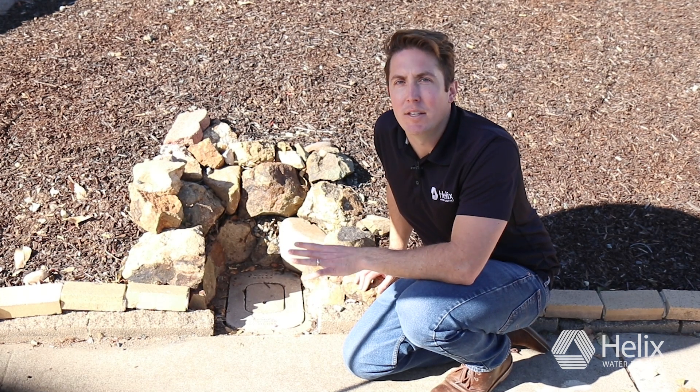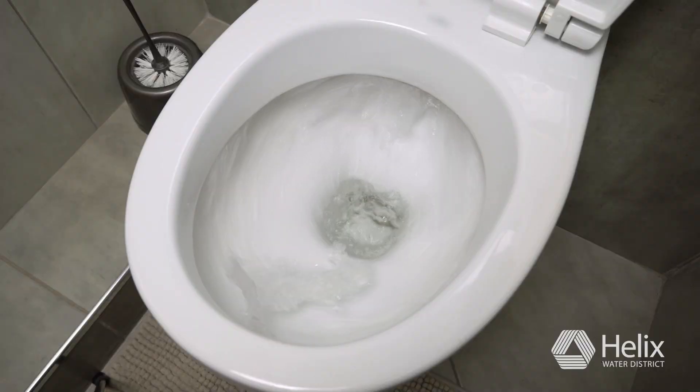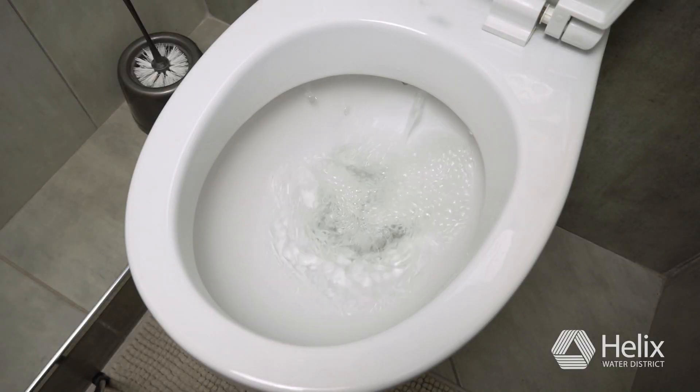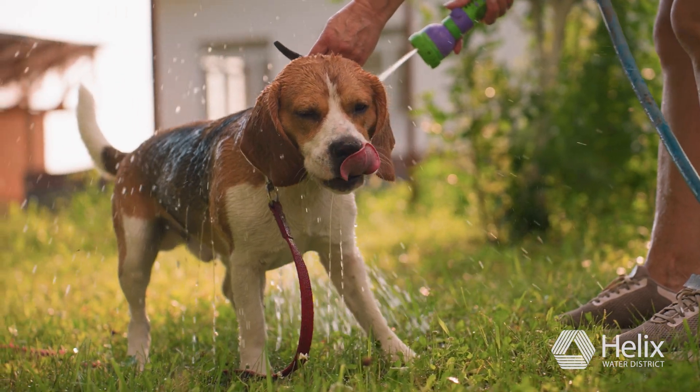So how did you do? Is your projected use more or less than you used this time last year? Remember, water use depends on the number of people, the weather, and your water use habits.